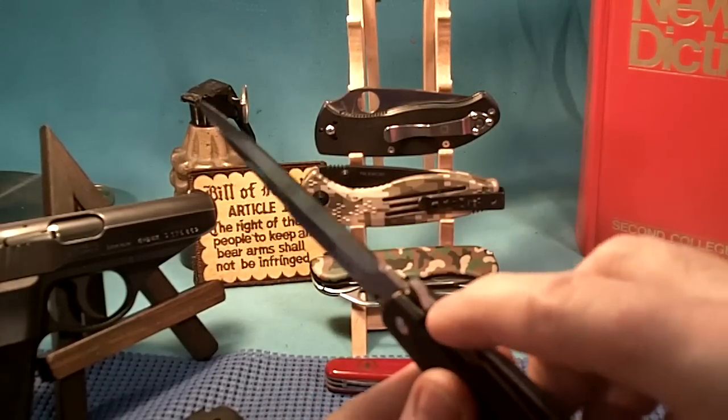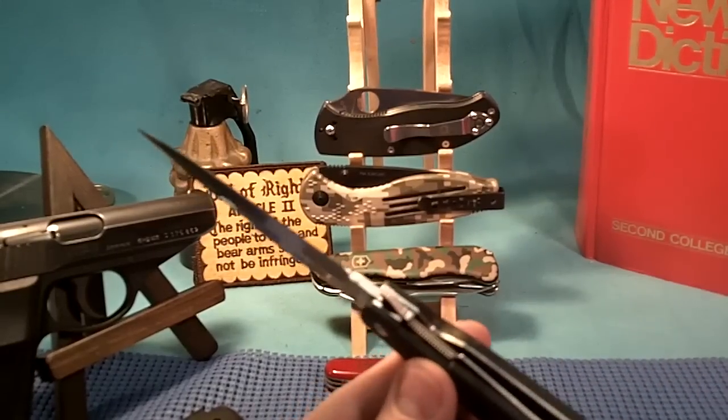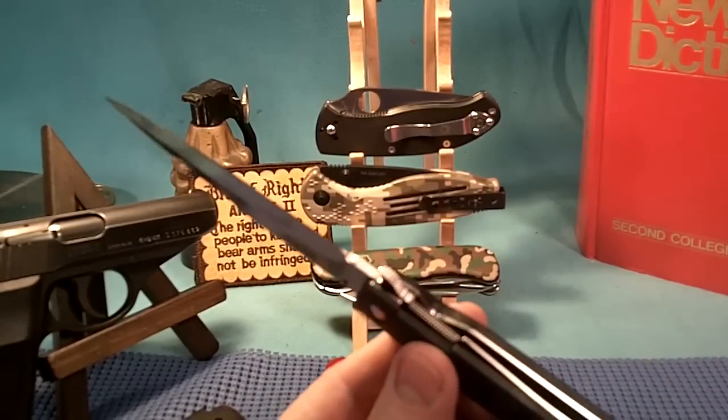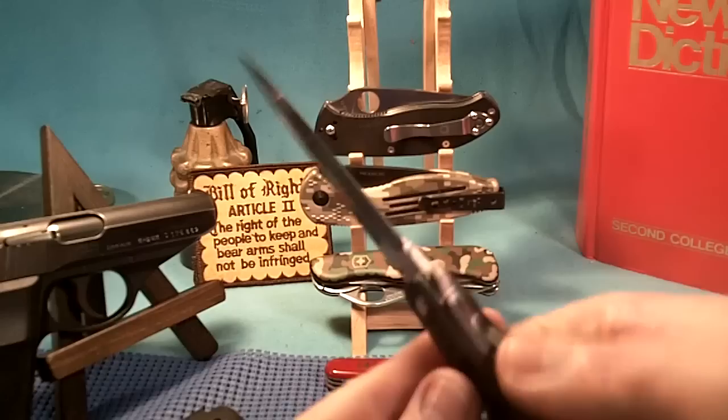Also on the other side there are saw-like notches — about eight of them. And also on this Cold Steel, there is knurling right here on the liner lock.